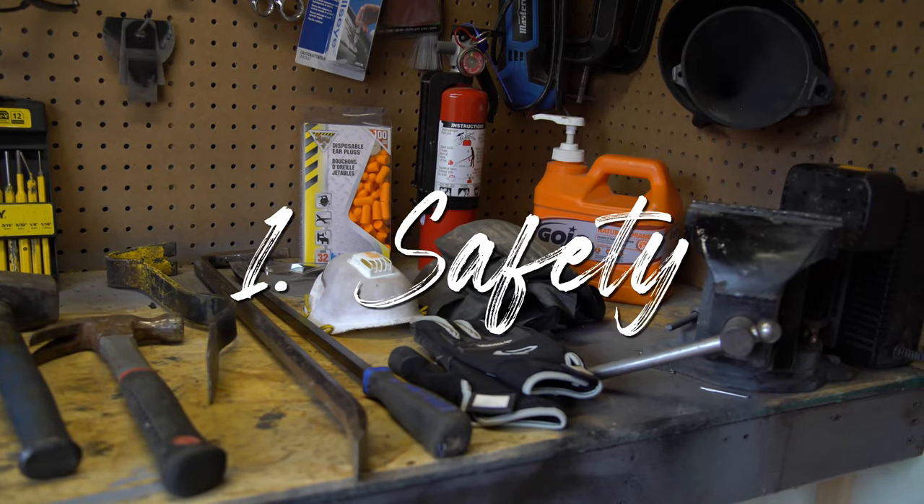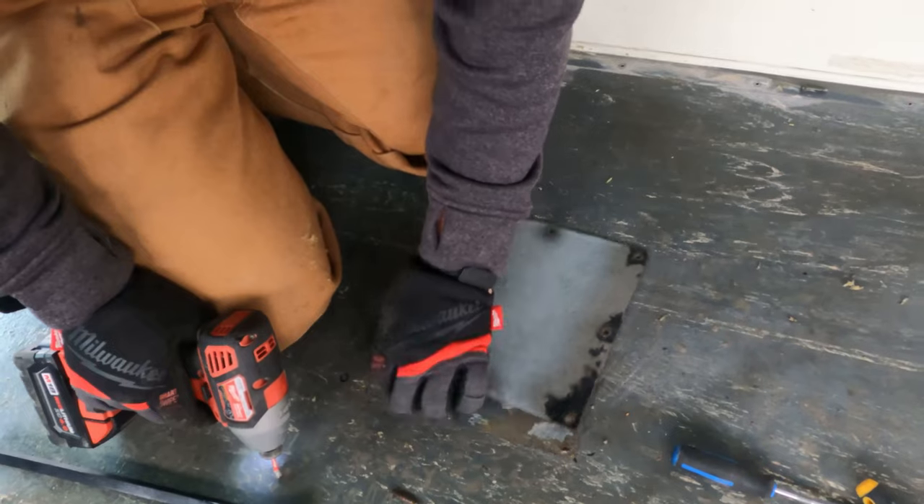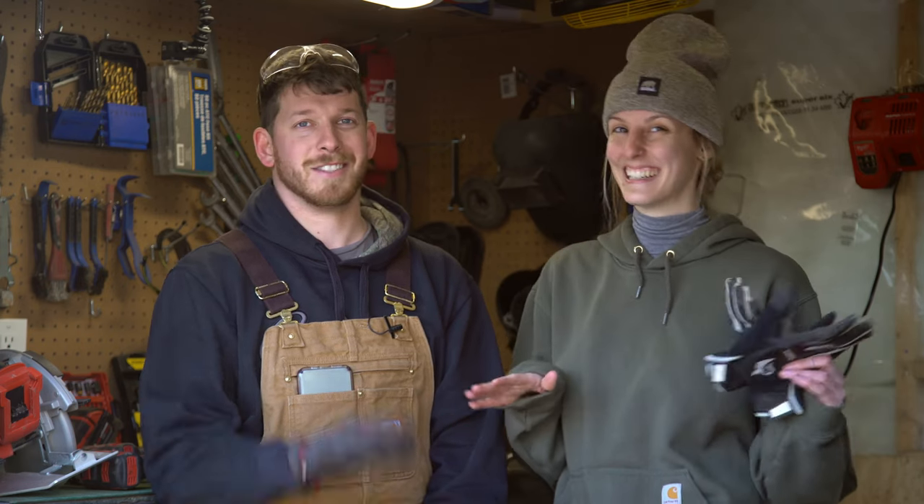So before we go through any of the tools, we want to talk about safety first. The things we use most often are our safety gloves — we wear them all the time. Adam made the mistake of not wearing them one time and he cut his hand. Just a little thing, but don't make that mistake. Wear gloves all the time. Protect your hands. You need them.